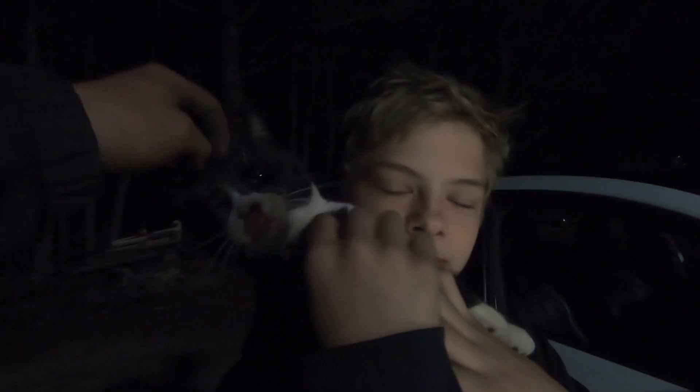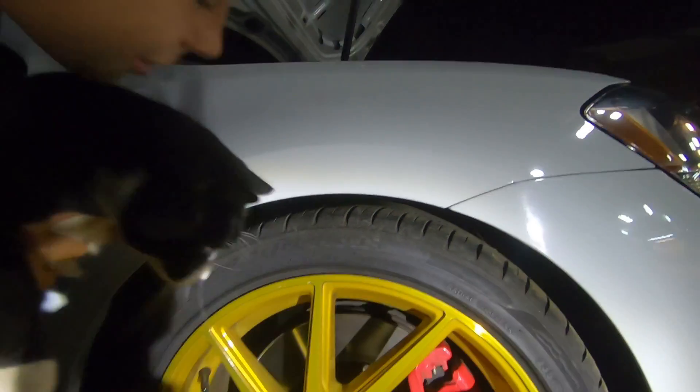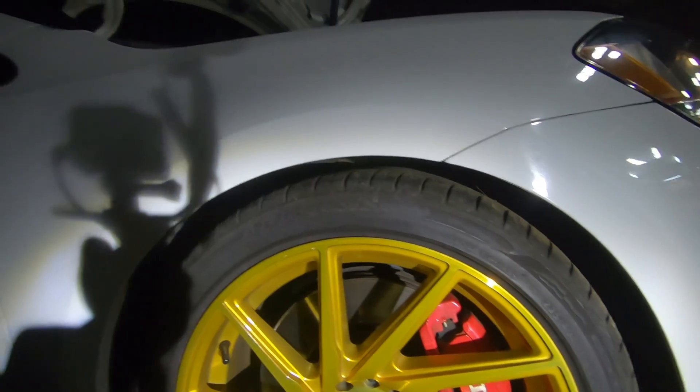You're mine forever. Yo bandit, peep the fitment. What do you think on the fitment, bro? He's like, oh my god, I love it. He's like, if it was lower it'd be better. Roughly about the size — what do we got? About one paw in there? Sick.